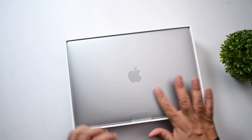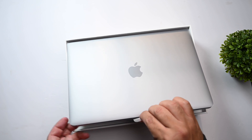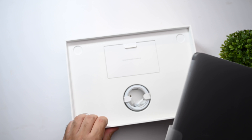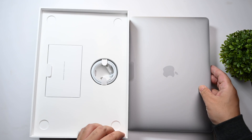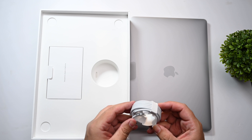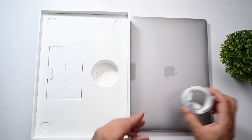As you can see, the MacBook Air in the space gray color is right here, and you have this little tab here which you can use to lift it up. Setting it aside for a second, in the box you also get a USB-C cable and it looks like it's the two-meter long version.